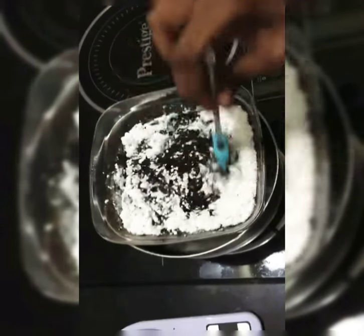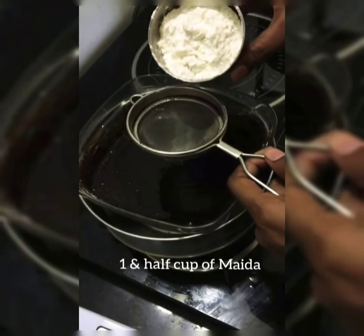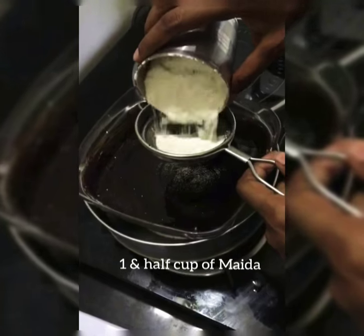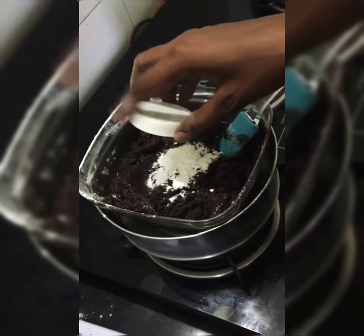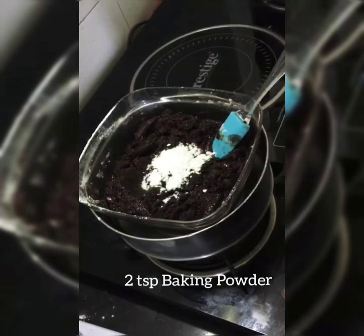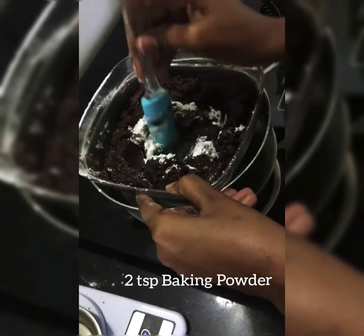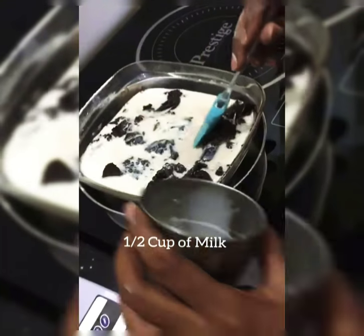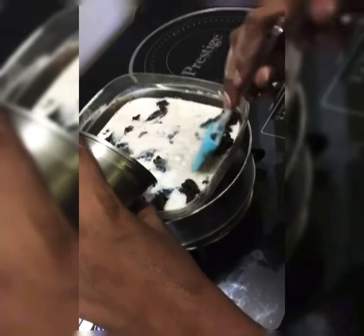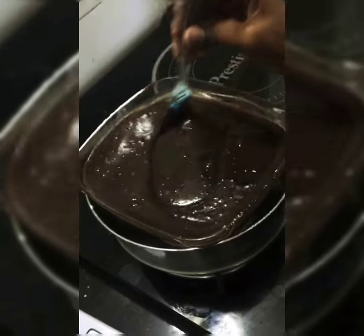This needs to be mixed. One and a half cup of maida. We need to sieve the maida. Mix it. Everything is mixed.